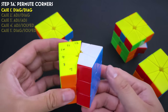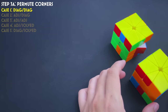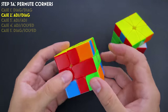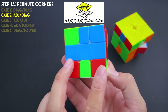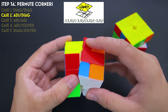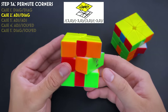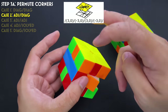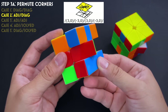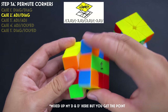Case two is adjacent-diagonal: you have headlights (the two correct corners) on one layer, and a diagonal on the other. Put the headlights on the left. The layer that's diagonal is the one that moves: slice, turn that layer, slice, turn it back, slice, turn it again, slice, turn it back — done. If it were adjacent on top and diagonal below, the bottom layer does the moving — the same pattern but mirrored. Whenever you see headlights, just treat that layer as adjacent.